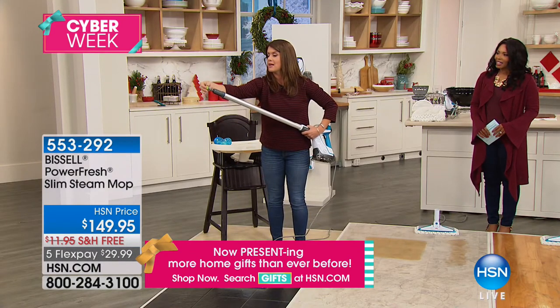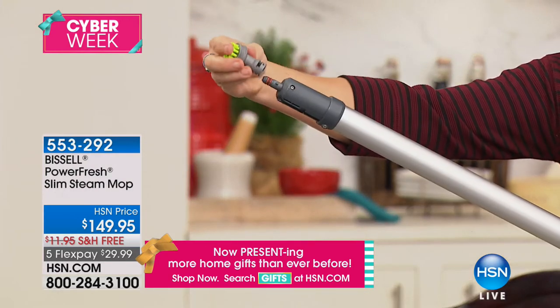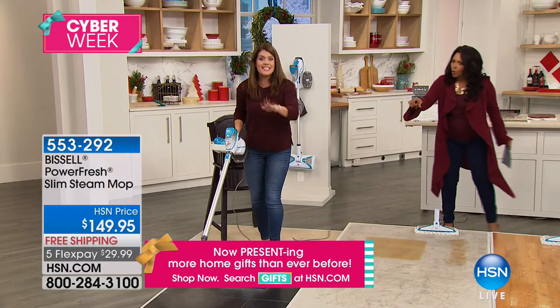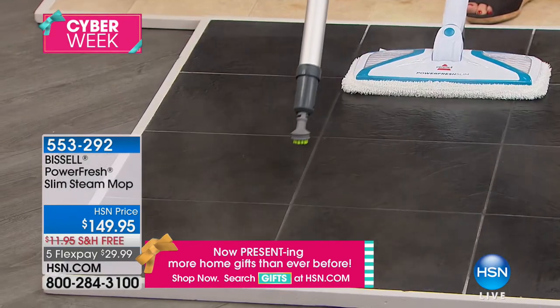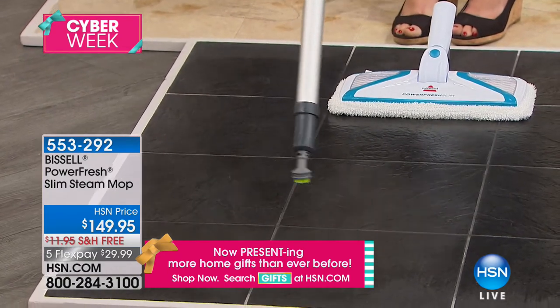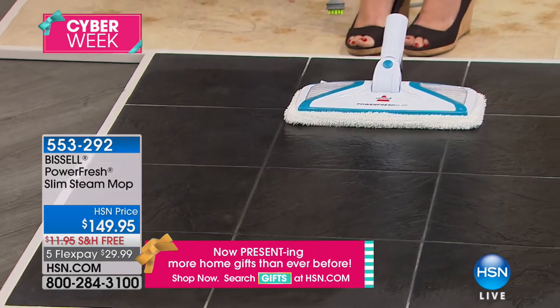I'm going to show you all the different microfiber brushes. It twists on — watch. This is the best for going into your grout, into your shower. You've also got a grout brush and a scraper brush. You can really get to all those hard-to-reach places. And now with one push of the button — no chemicals, just water — the steam melts down all the areas where kids have food, where the games are, where the bouncy chairs are.